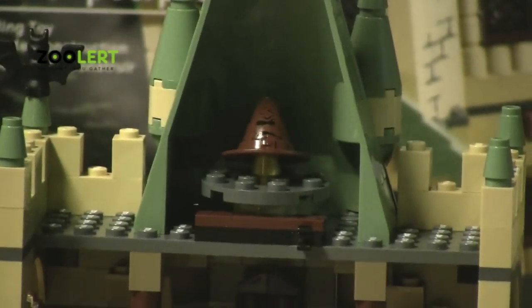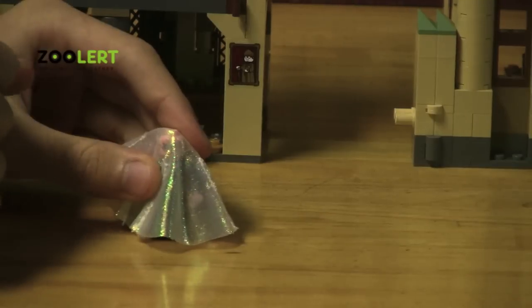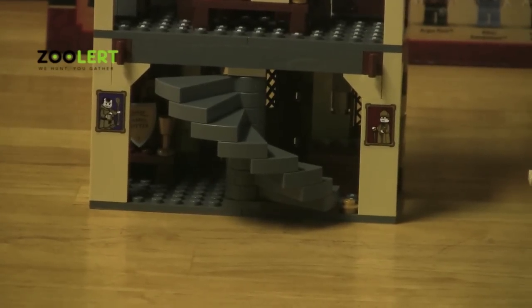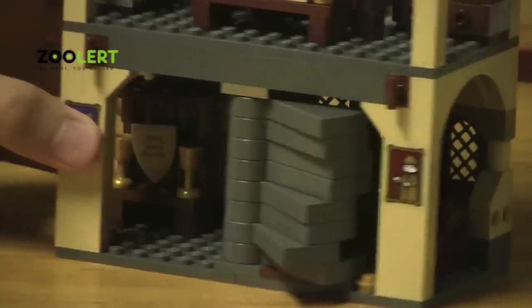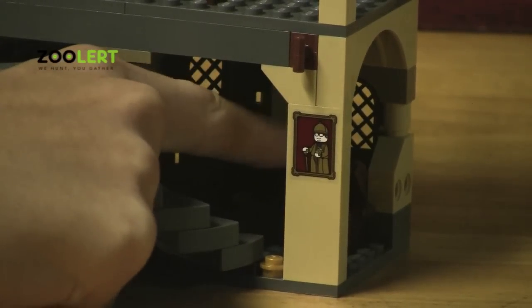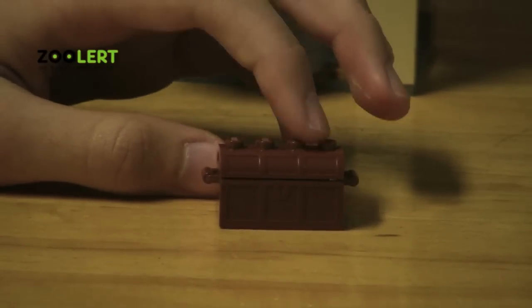What also comes with this set, which I left in the Dumbledore room, was the invisibility cloak. You can just set it over any character and voila — they're invisible. I thought that was a very nice touch and very helpful when playing with it. Now at the very bottom of the set you'll notice there's a nice stand and a treasure chest, which also opens and there's a gem inside. The treasure chest is in a brick formation, which you can set anything you like on top.